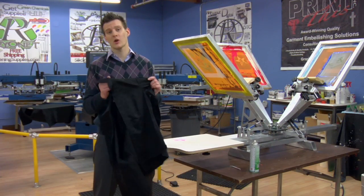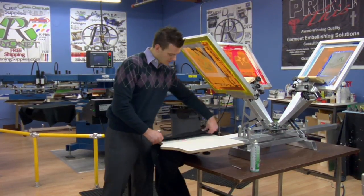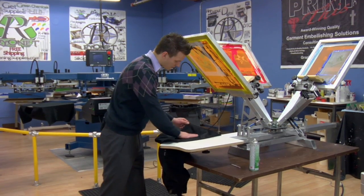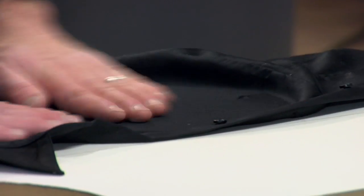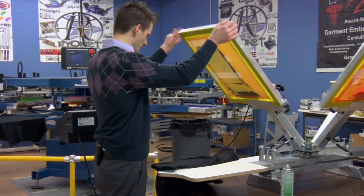The shirt we're going to print is a black women's small with some obviously buttons. We're going to use a lot of tack because we have to make sure that we get it both flat and straight on the pallet. We have a generous amount of tack adhesive on here and our center line to know where it's going to be lining up. We also scoot the platen down just slightly. Once we've got it flattened down, it's time to achieve our print.